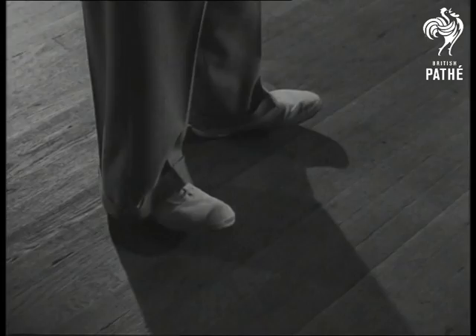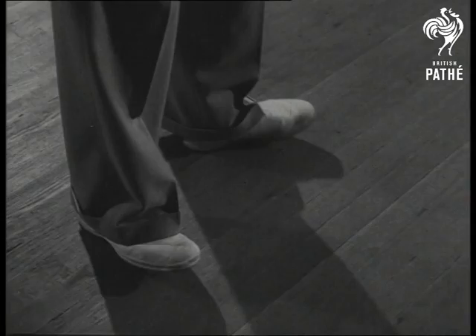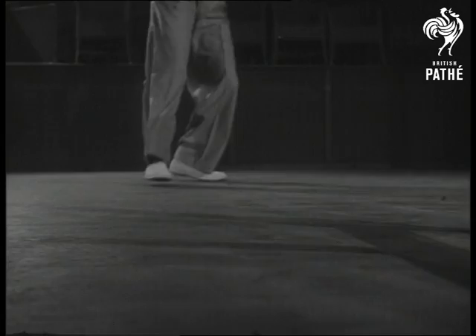Pivoting requires a good deal of practice, but when it's perfected, it enables swift moves in any direction, from back to front, or from side to side. The game is played at great speed, and perfect balance and footwork are essential.